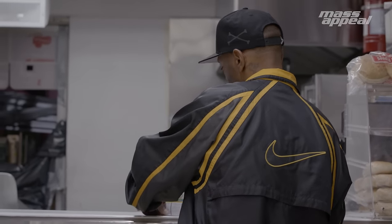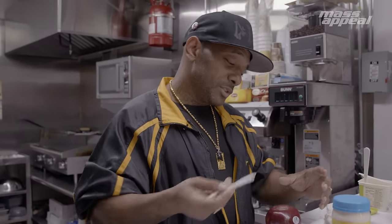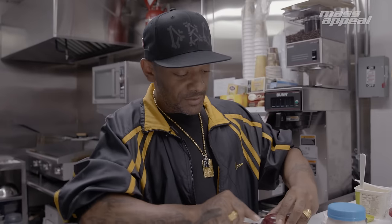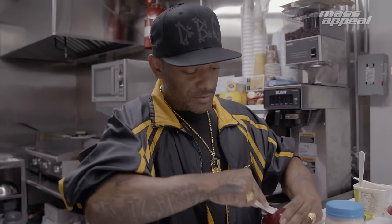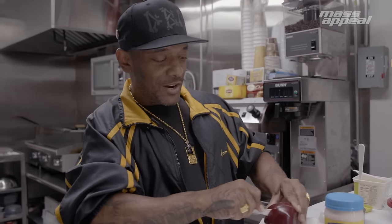Bust open these bowls real quick. Kind of crazy to use a plastic knife for this, but this is all we had in jail too. You can use what you want — you don't have to use a plastic knife. You can use a regular knife if you got one. I think we might switch to a regular knife because this is crazy.